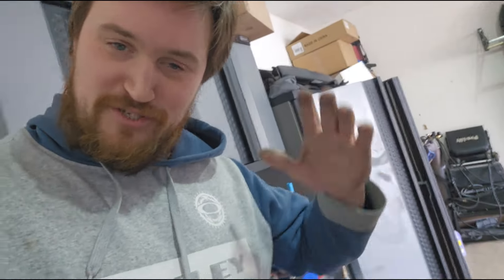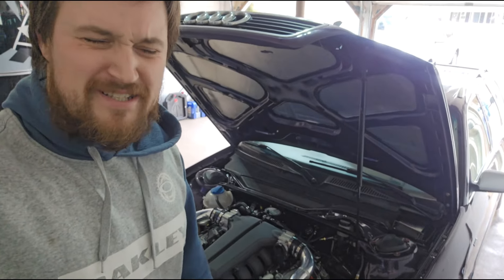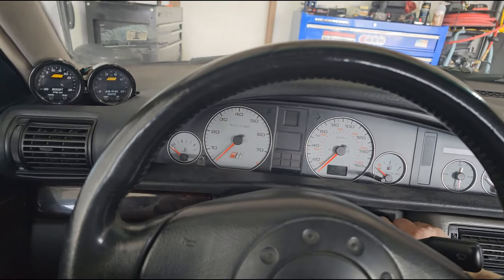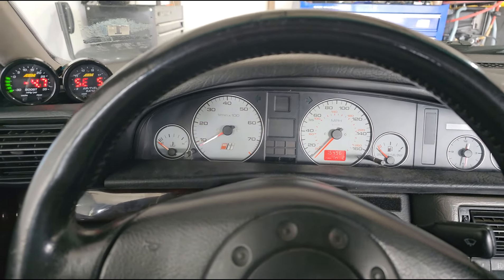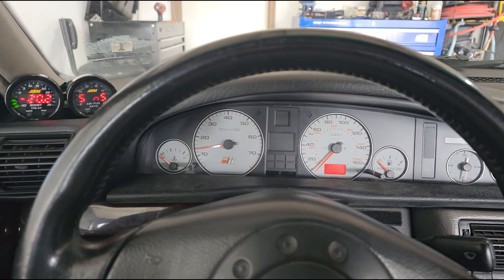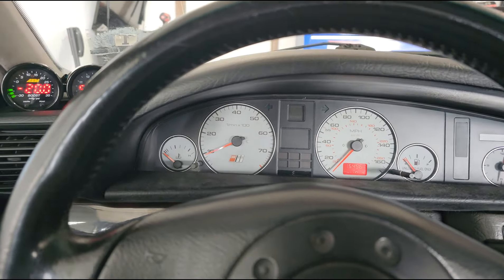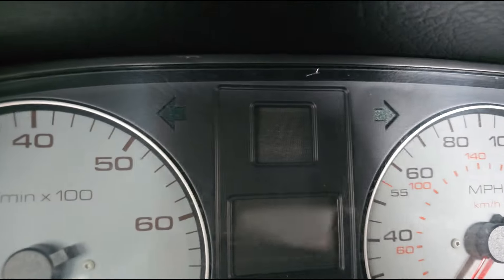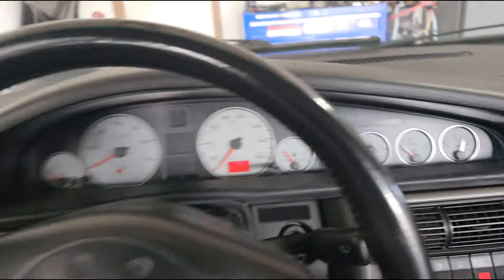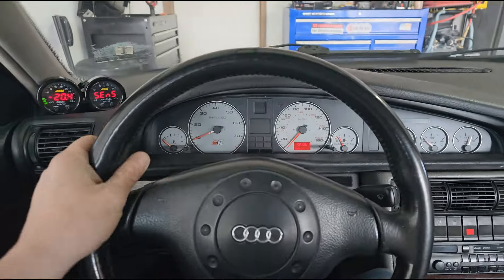Got the old transmission mounts out, got the new ones in, car's back on the ground. Let's take this thing out and see if it drives any better. First let's make sure it starts. I changed the fueling so it has a lot less fuel at cold start, so I probably need to readjust that — but hey, it works. I put some tape over the check engine light, took the ABS light out, took the steering wheel off, re-clocked it and threw it back on — that's kind of my way of doing an alignment. We're ready to go.